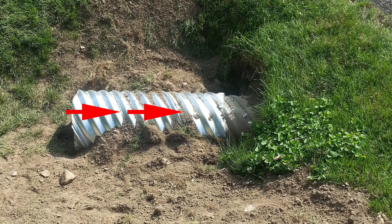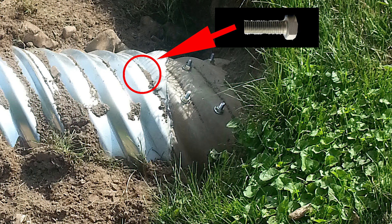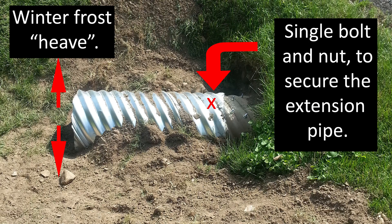Once that's done, extend the old culvert by sliding on a slightly larger diameter pipe than the existing one. Our old culvert was 15 inches, so we obtained and slid on a 16-inch diameter pipe. Once that's on there, drill another hole on top all the way through both pipes, drop in another bolt, and lock both pipes together with a nut. Holding that new pipe with one bolt allows the pipe to easily move up and down with the wall during the frost season.